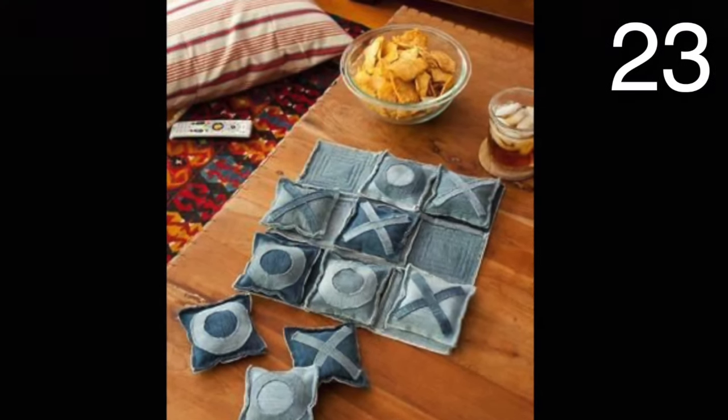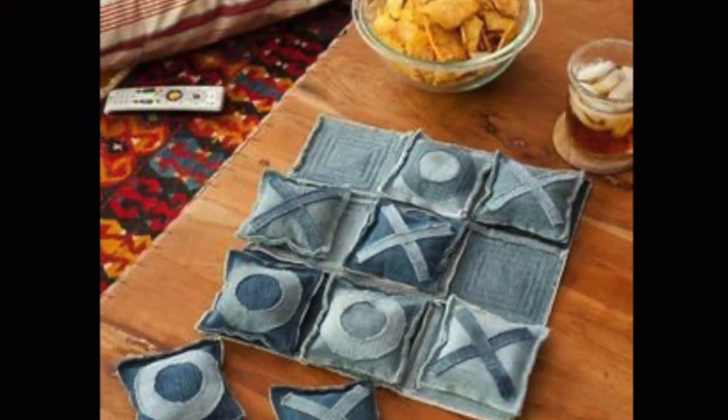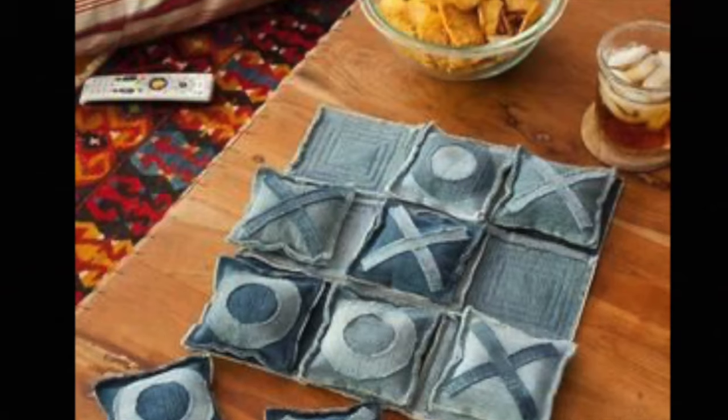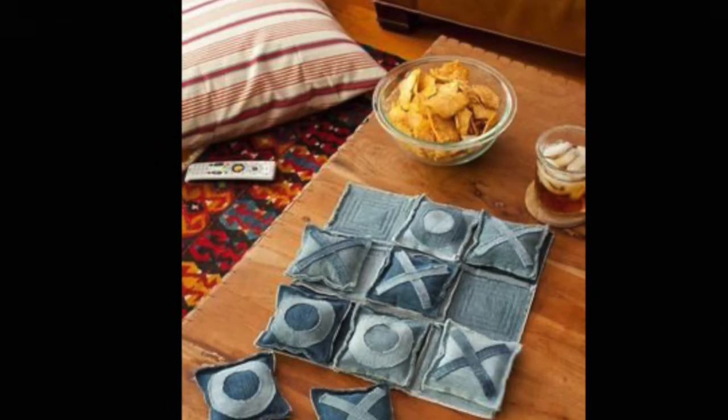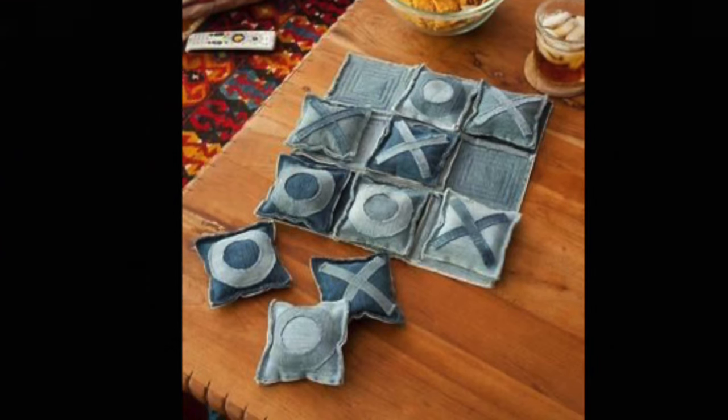Make a fun game of tic-tac-toe. First, make the board with nine pieces of fabric sewn in a patchwork fashion. Next, make some X and O pillows filled with something to give them weight, like beans or rice. Finally, play that game!